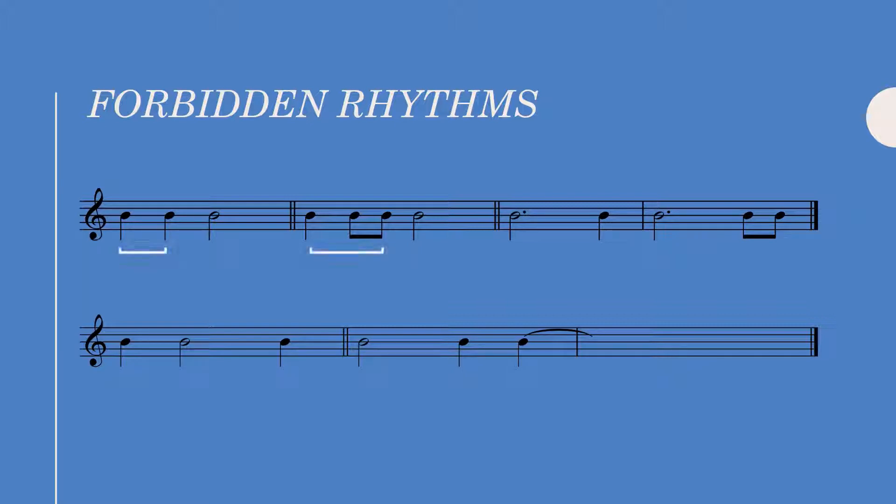This rhythm — two quarter notes with the first one occurring on the downbeat followed by a half note — can only occur at the penultimate bar. It's not allowed anywhere else in an exercise.